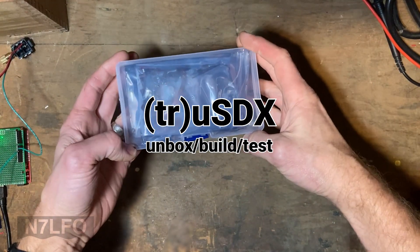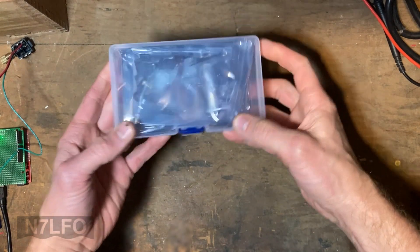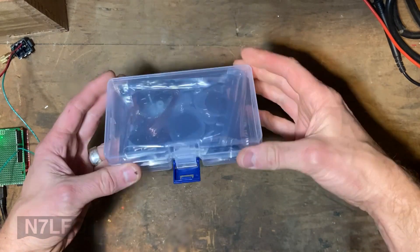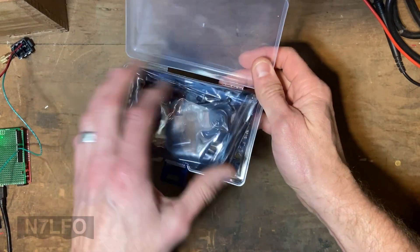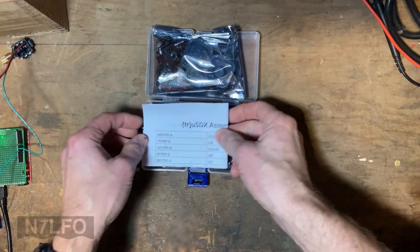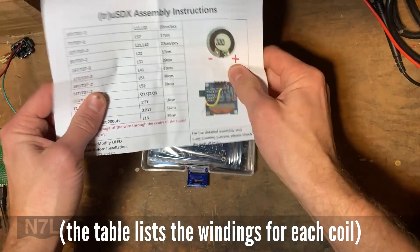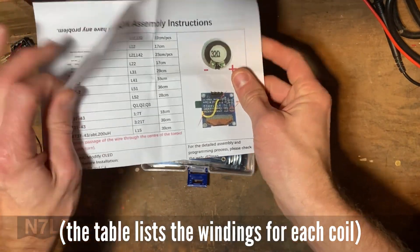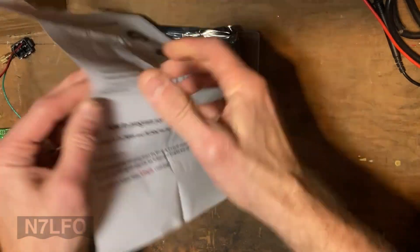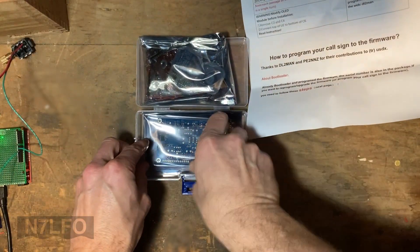Alright, 7LFOANDY here. The TrueSDX kit showed up today, so I'm just taking a look at what's inside. I did unwrap a couple turns of saran wrap that were holding it together - it was nicely packaged. Comes with some instructions and a detailed parts list. Assembly instructions say to go to the website, which sounds good.